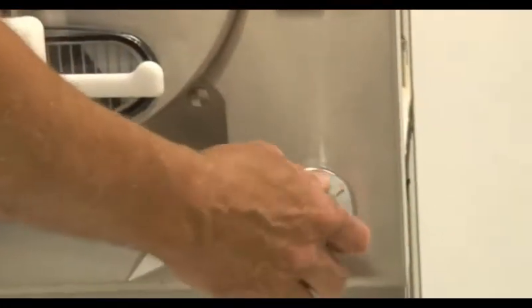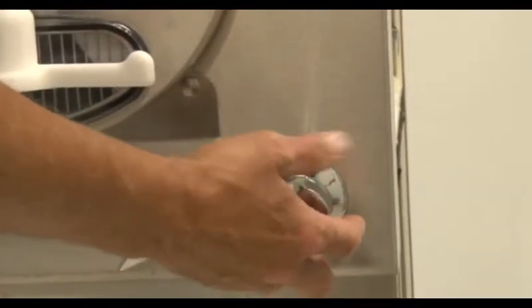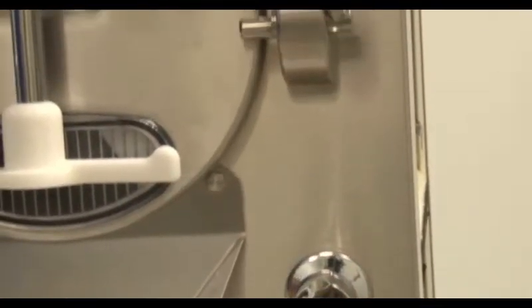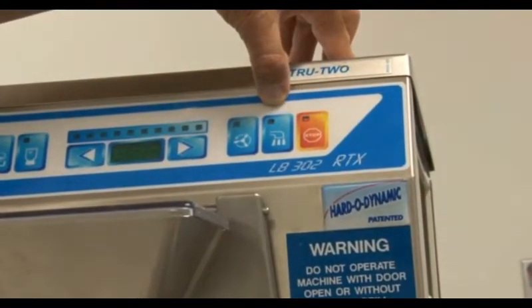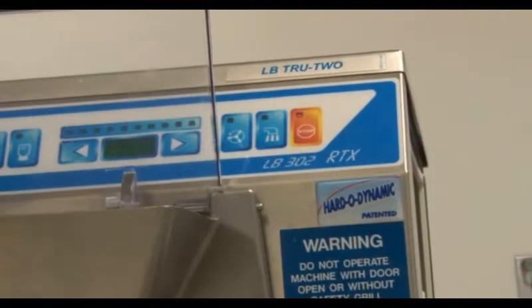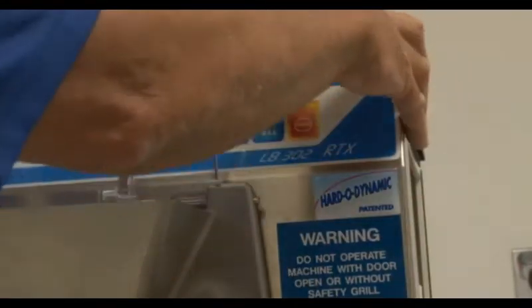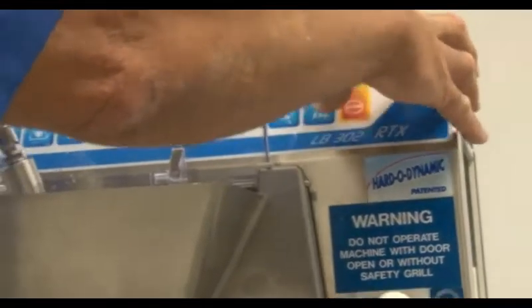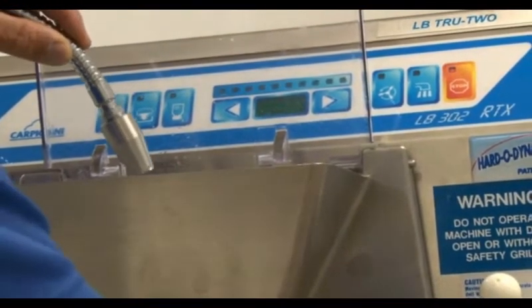The knob on the front of the machine is used to regulate the flow of water from the wash-down hose and is not used to turn the hose on or off. To turn the hose on and off, use the designated button on the display as shown here. Do not use the water regulation knob to turn the water flow on and off, as it is not a service knob and it will fail prematurely if used incorrectly.